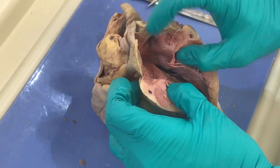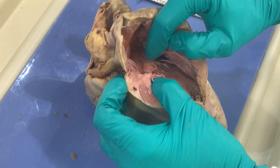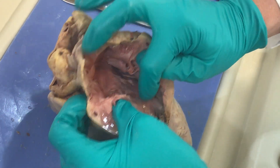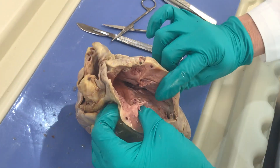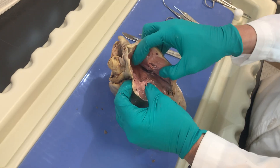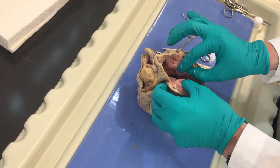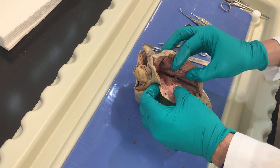So again, you need to know these structures: right atrium, right auricle, the cusps of our right AV valve. Remember, AV valves are the ones that have the chordae tendineae and are anchored to the papillary muscles. This is my right ventricle. Another name for this valve is right AV valve or tricuspid valve. It's called the tricuspid because it actually has three flaps — that's why it's named the tricuspid.